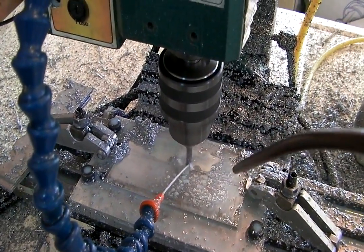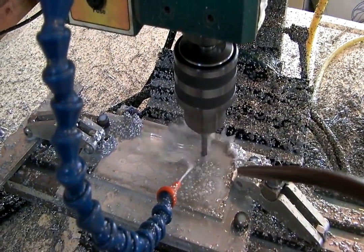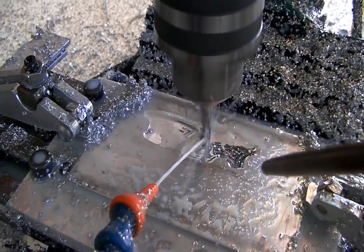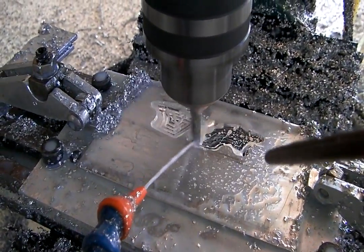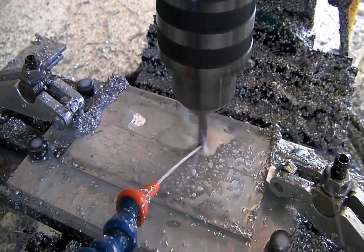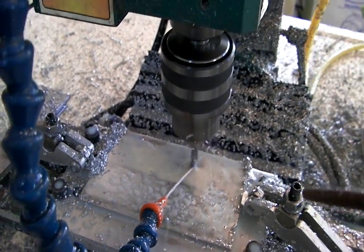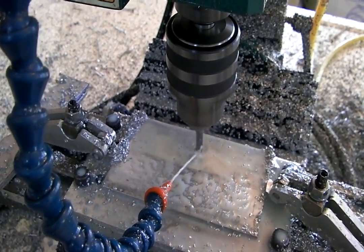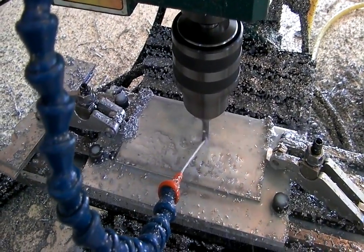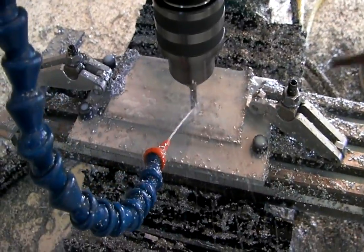See, it's cutting away. Doing the finish pass right now to make it nice and pretty on the outside. On to the next one.